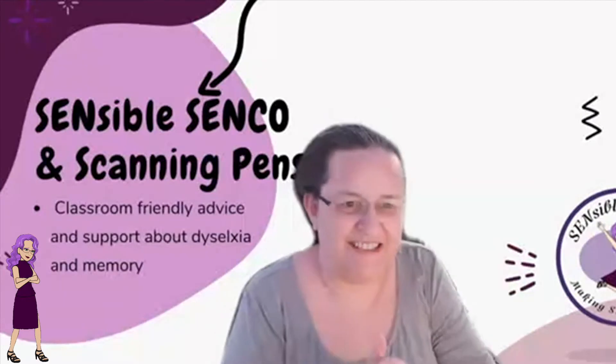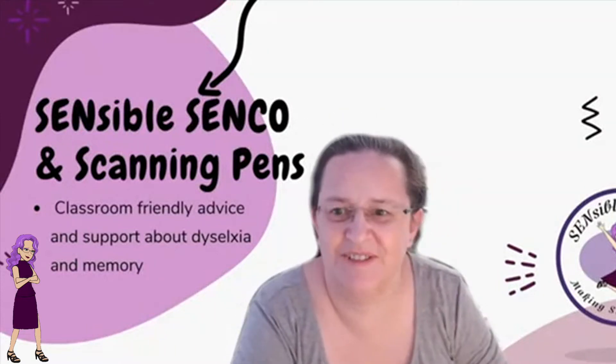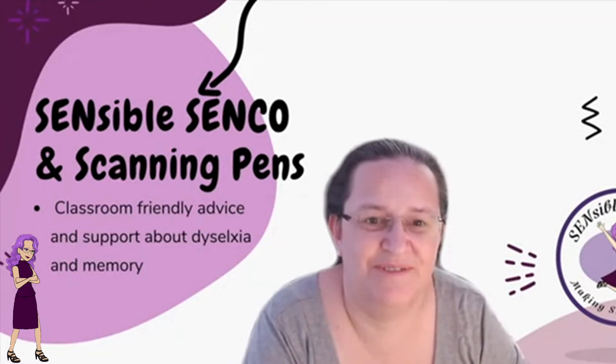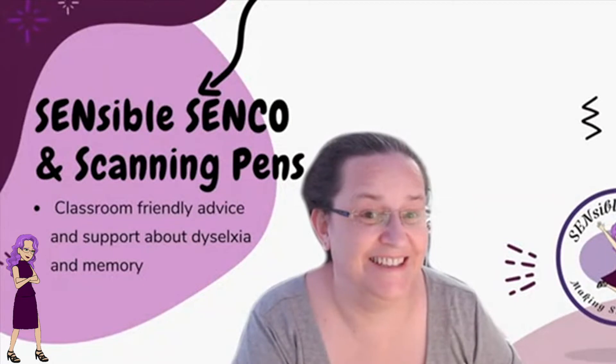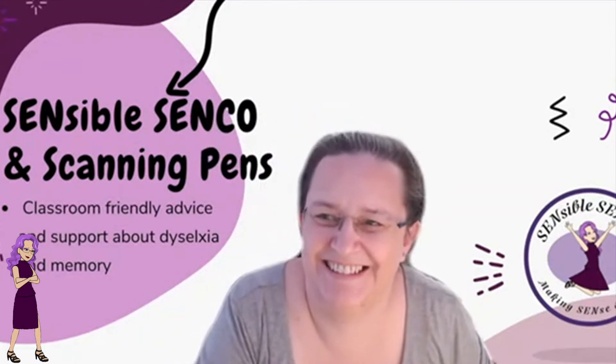Good afternoon everybody, and thank you to Julia Clowter from Scanning Pens for joining us this afternoon. She's going to talk to us about dyslexia and lots of fun things. Julia brought Jenga, Kim's game, and a box of tricks with scanning pens to demonstrate. It's going to be fun with some demos and real practical takeaways so you'll come away thinking, 'I can use that in the classroom tomorrow.'